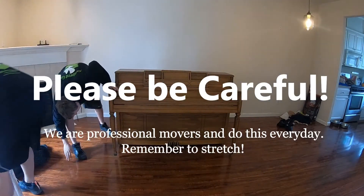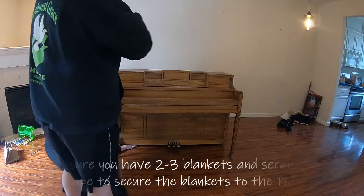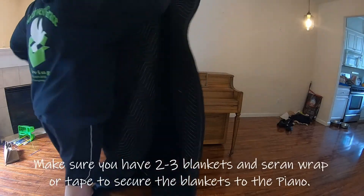The first thing you want to do is make sure nothing is broken on the piano. Hey John, how's it going? Can you have another one get out of the truck please?